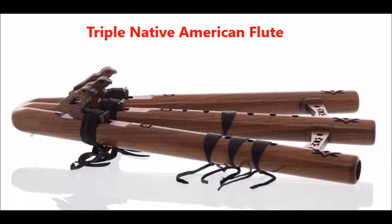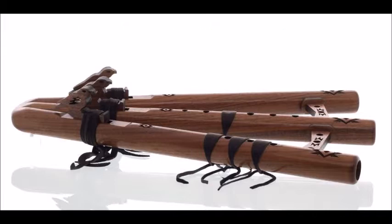The Triple Native American Flute. One side is just a low drone, another can be set to four different notes by adjusting the strap like the double, and the middle is the main flute. It costs about $435 and up.